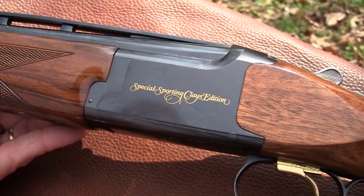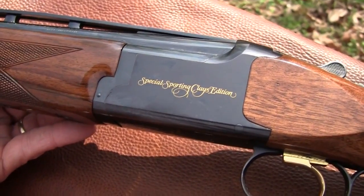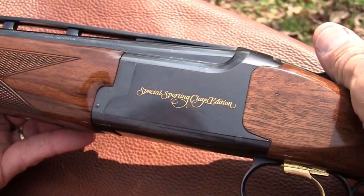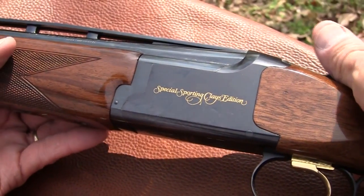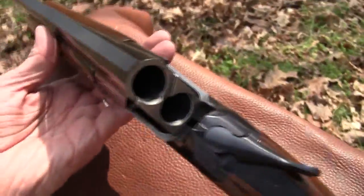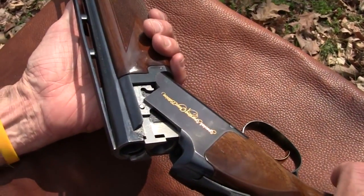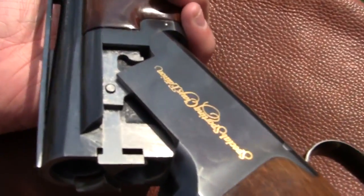Hey, Hickok45 here with a beautiful gun — and that's not a joke this time. This is the Browning Special Sporting Clays Edition over and under. What a gorgeous shotgun. This is one I've had for 20 years, and really, as I've said before, I don't deserve to own it. I don't shoot it enough.